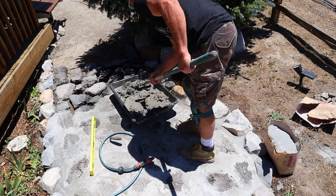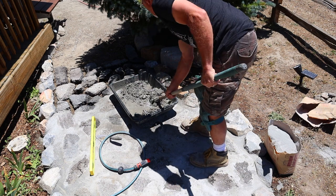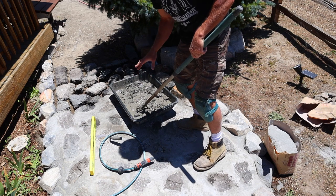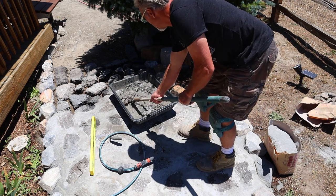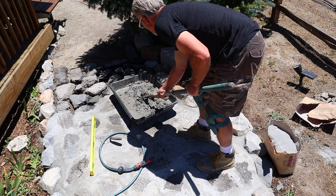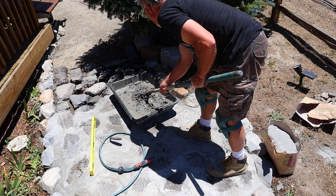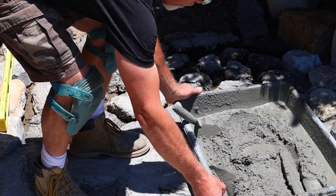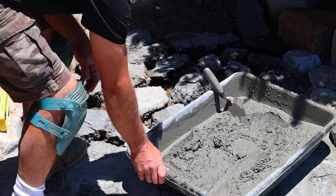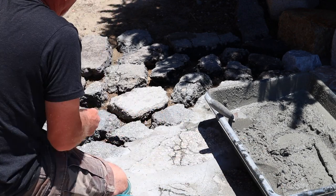You want to add a little water at a time and mix it up. You can always add more water — it's really hard to take it back out. We're going to slide this over by where we're going to be working.